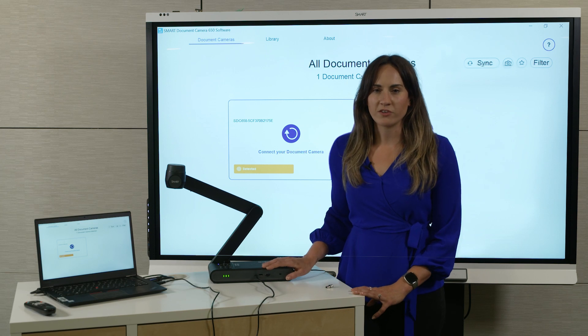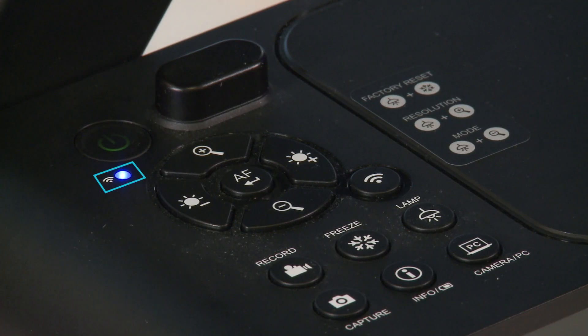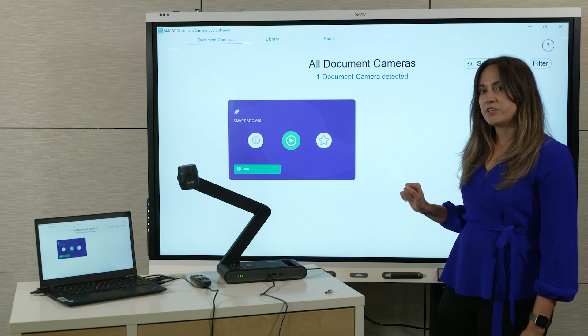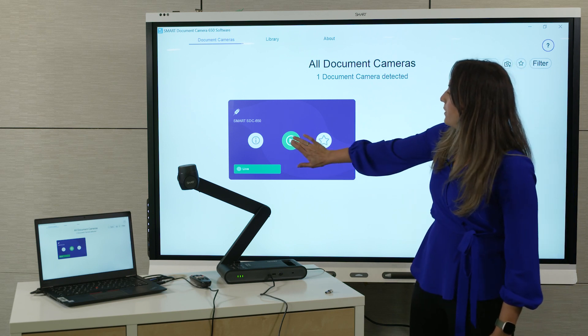Because I'm using a wired connection, I'll need to make sure that the camera's Wi-Fi mode is off. This blue light here tells me it's currently on, so I'll press the Wi-Fi button to turn it off. Then back in the document camera software, I should now see my camera available for connecting. To connect, simply tap the play button.